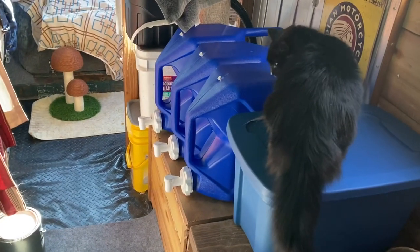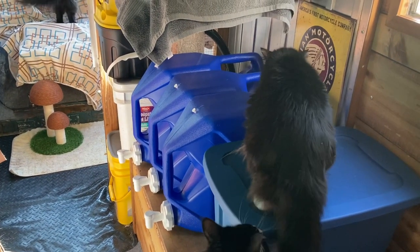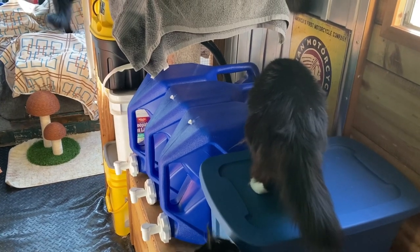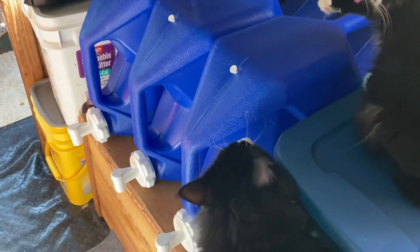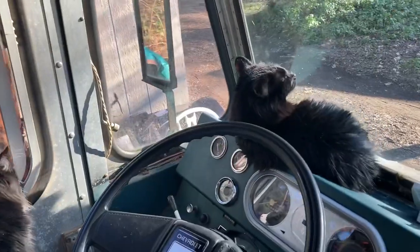That's the three water jugs I bought. I'm gonna put them there - I think I'm gonna be checking out spots in the van where I could put them. That would be 21 gallons of water I can have. They're made by Reliance, but I have another idea I might try with them, so we'll see.